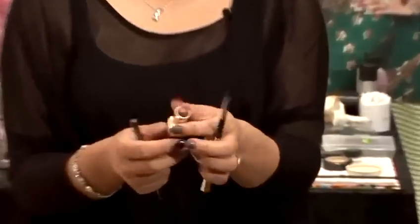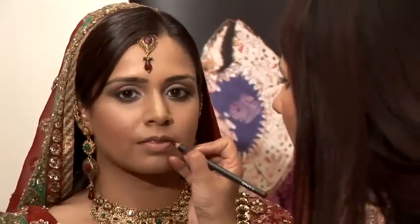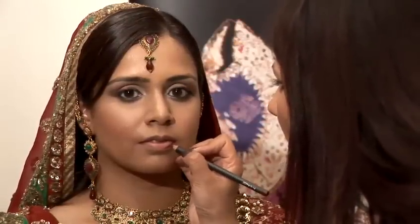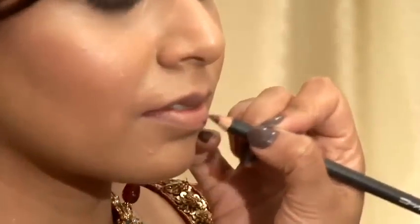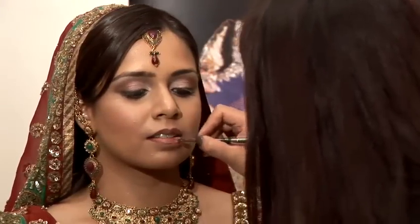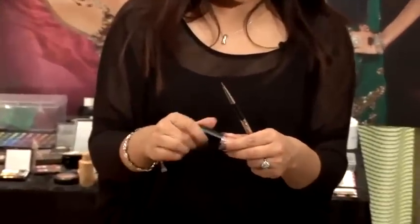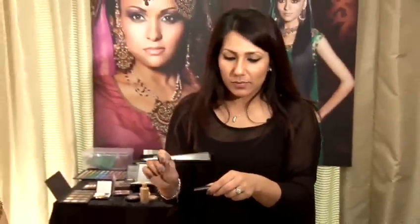Now for the lips, I'm going to use a dark lip liner, a browny lipstick, and a lip brush. Line the lips first — it doesn't matter if the lip liner is a few shades darker, it just makes the lips stand out more. Just fill in the lip area. And to finish off the look, you can apply some lip gloss just to the centre of the lips — this will just make them more prominent.